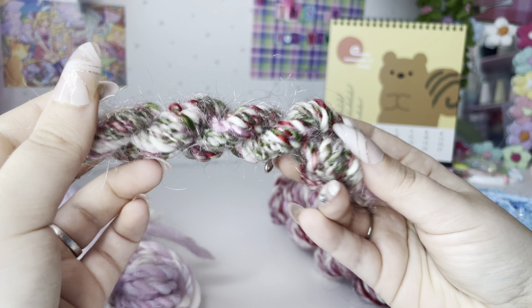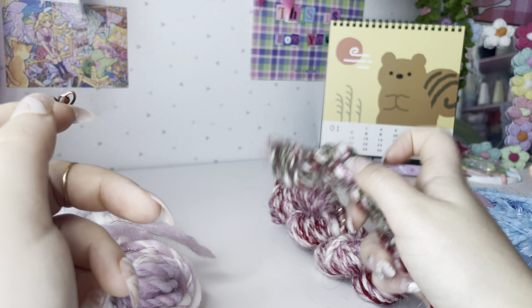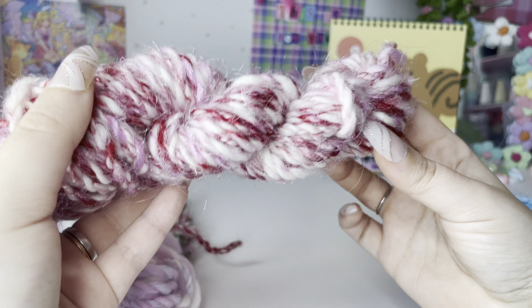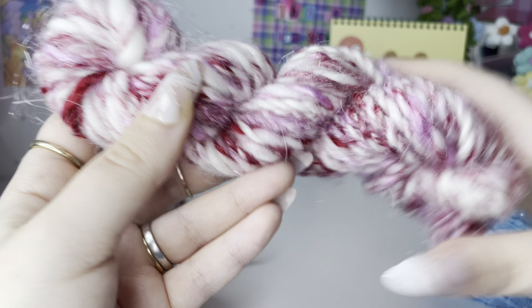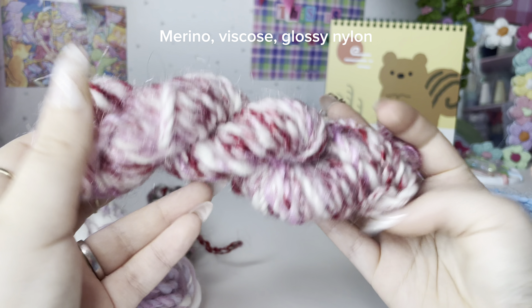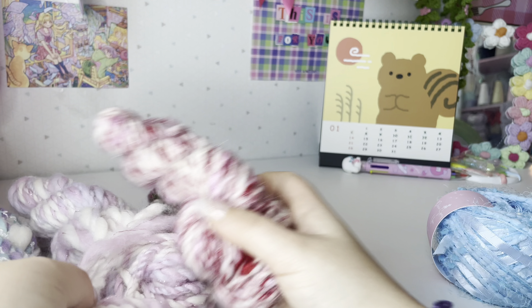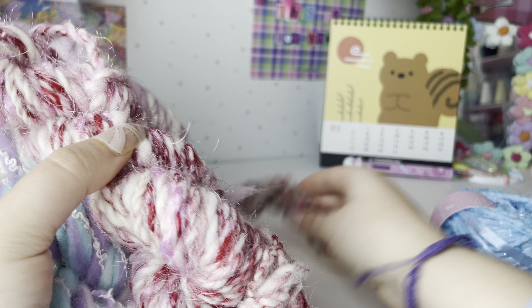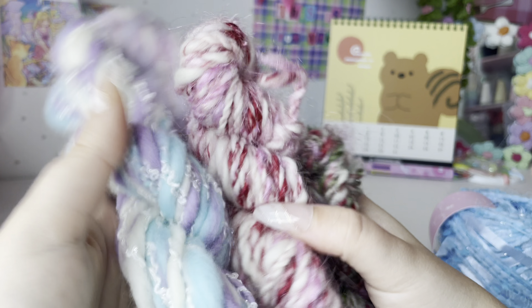I think this smaller one is actually not that bad — it could be a Christmas yarn if I change some of the colors. My most recent spin gives me very much Valentine's Day vibes; I used quite a lot of different fibers for it and I'll link everything in the video. I'm excited — I really like spinning, it's really fun. It takes a long time and can be a bit frustrating, but I'm having a fun time. So keep an eye out for my hand spun yarns.